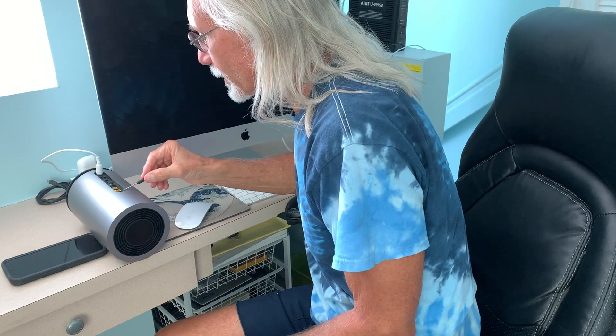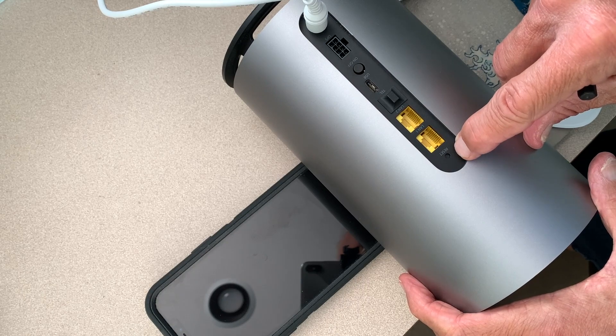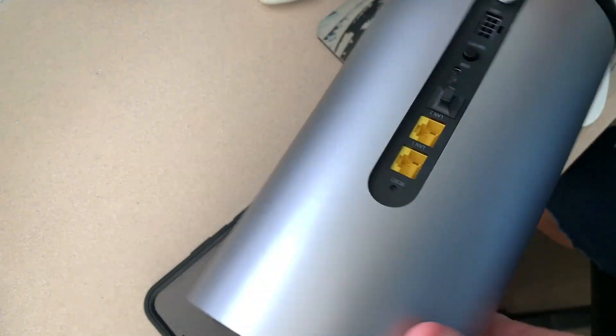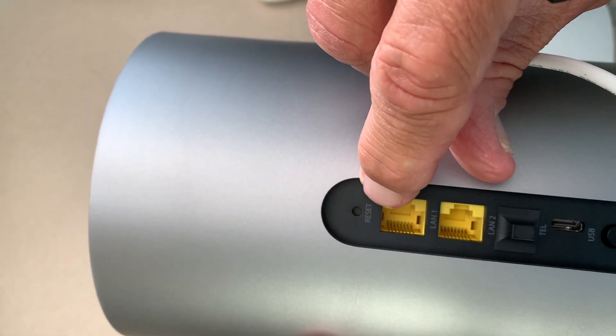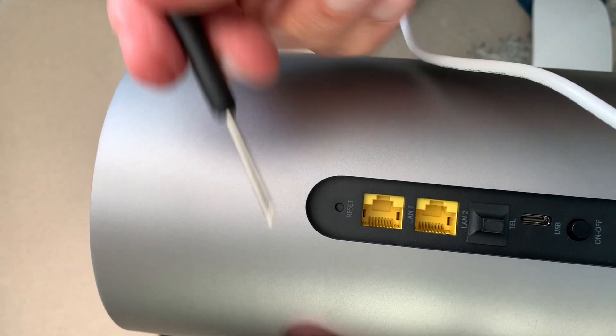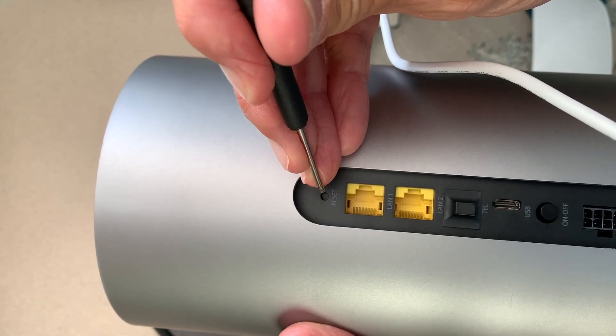At the very top, you're going to see there's a little reset button right there — it says reset. You're going to need one of these tools and you're going to stick it right in that hole and hold it.